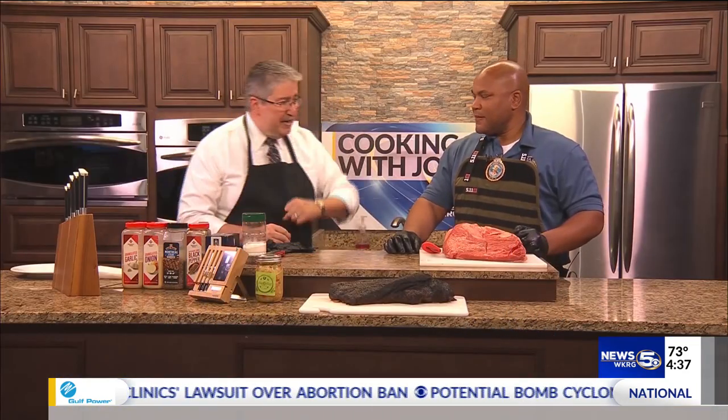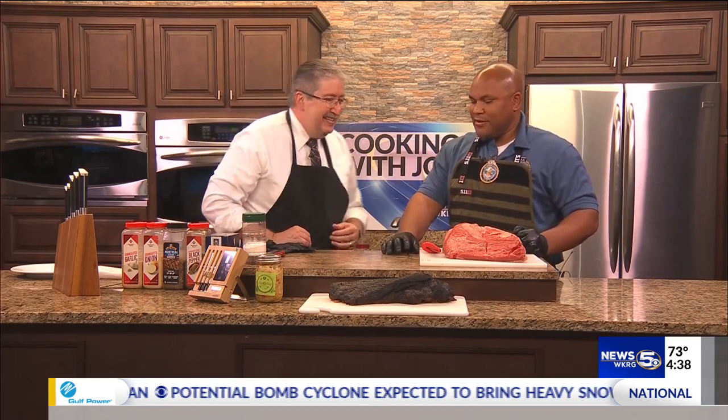Good afternoon. Joining us today from the Baldwin County Sheriff's Department, Andre Reid. Good to have you with us. Yes, sir, glad to be here.